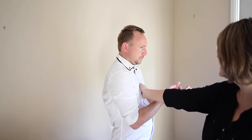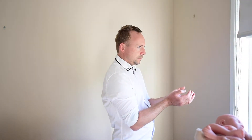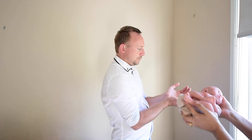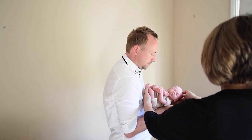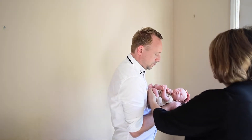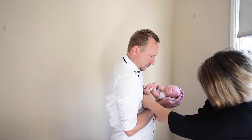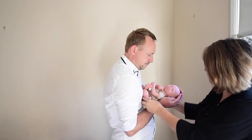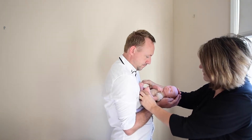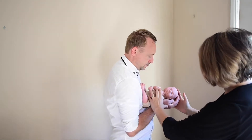Putting your hands out in front of you as if you are reading a book, place the baby into the hands — the head into the hands for support, bottom against the chest. You'll be able to feel that the baby is secure and not going to fall through any gap, because your arms and elbows are tucked in, giving that extra support. There isn't enough room for your baby to actually fall through.